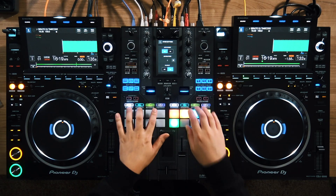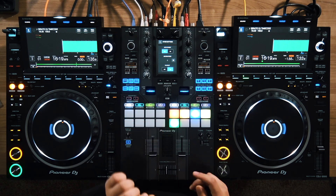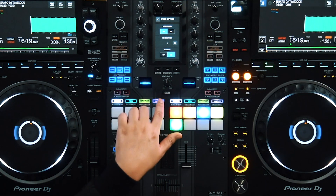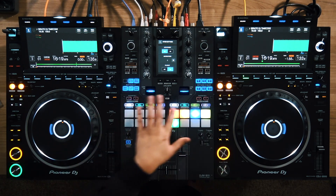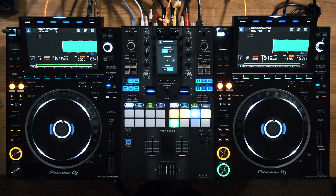Did you know that on a DJM S11 mixer there are up to four pad modes for each pad mode button? The primary ones are obvious because they're printed right on the button. The secondary ones — the ones you hold shift and click the primary button to access — are printed right below it. But when you're using Serato, you actually have a third and fourth pad mode, and it's not printed on the mixer.